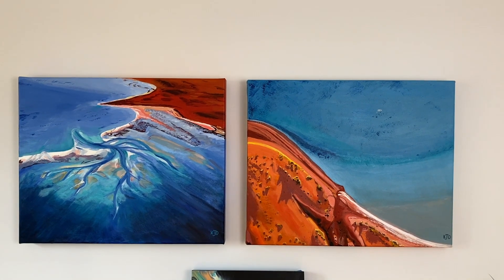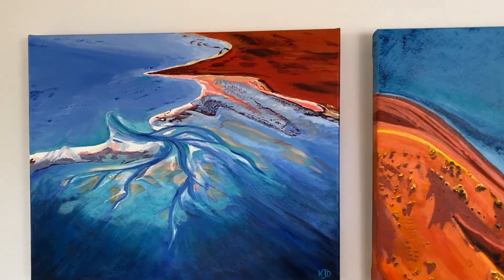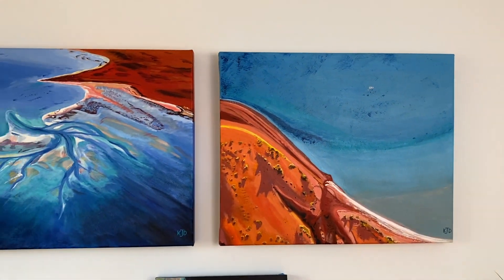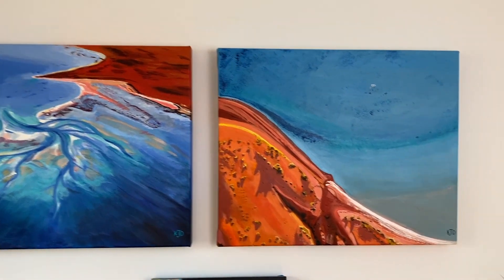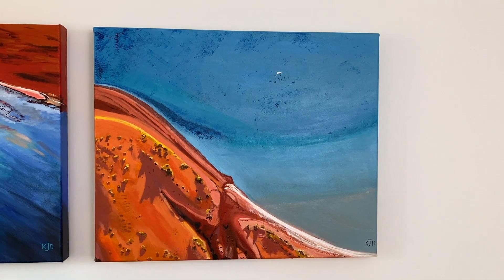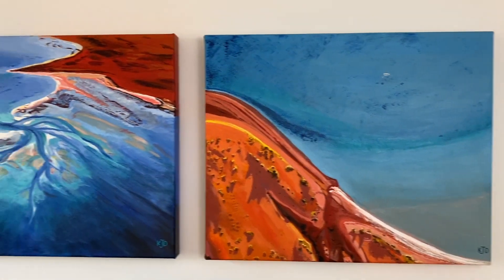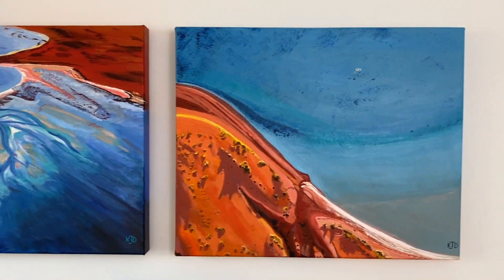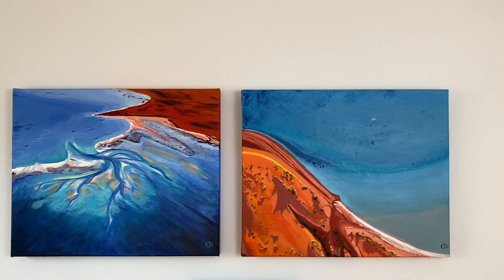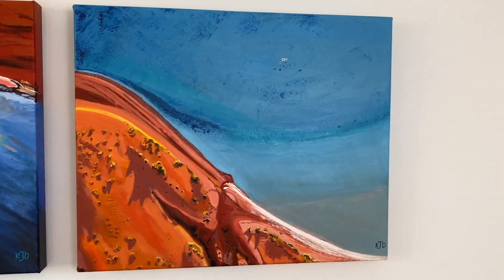Hi guys, it's Kelly Driver here. These are a couple of paintings that I did during COVID of Western Australia — some aerial view photography. This one in particular is of a lagoon at Shark Bay in Western Australia. After I painted these two, I decided I'd like to see if I could do an acrylic pour of this painting here.